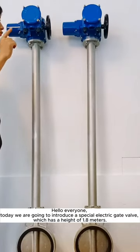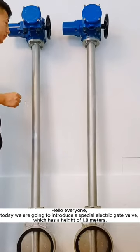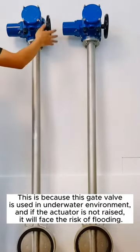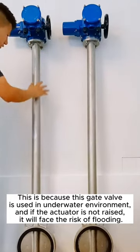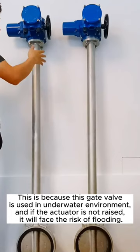Hello everyone. Today we are going to introduce a special electric gate valve which has a height of 1.8 metres. This gate valve is used in an underwater environment, and if the actuator is not raised, it will face the risk of flooding.